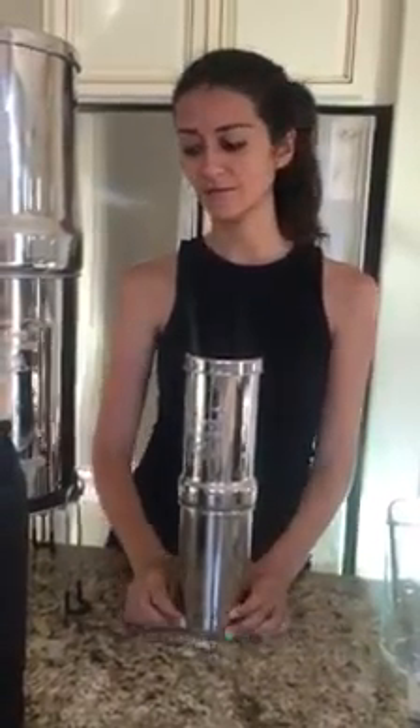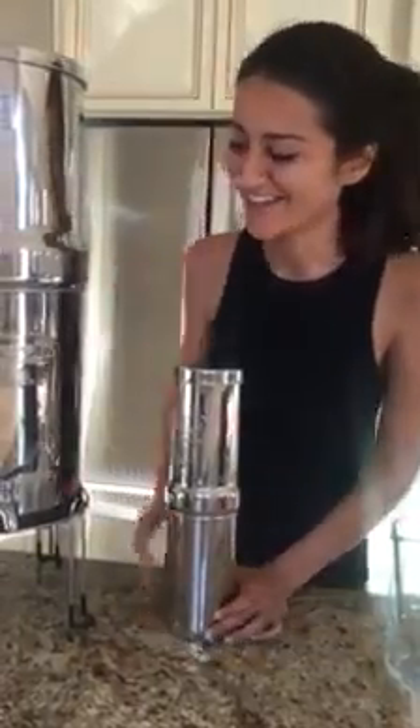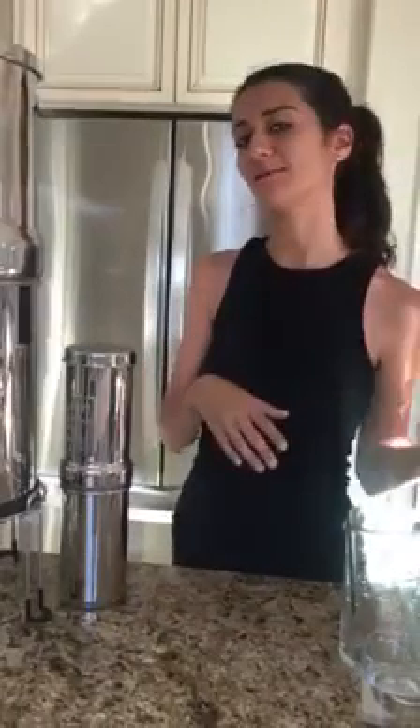So definitely from now on wherever I travel, sometimes even on hikes, this Berkey Go comes with us. I hope this answered your questions. I'm sorry I deleted the live feed, but I think the second time around I had better information anyway. If you have any more questions, you can leave them in the comments and we can continue the conversation. Thanks!